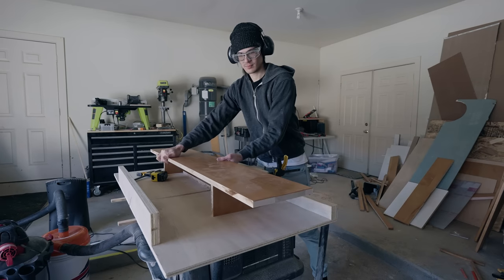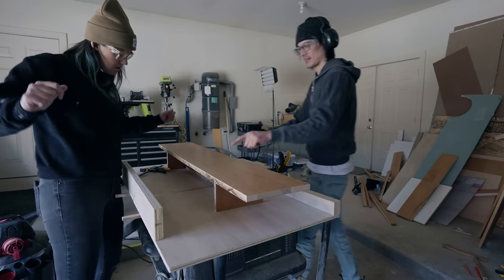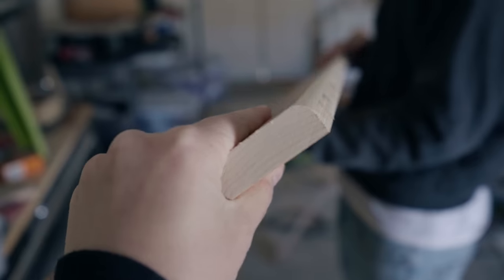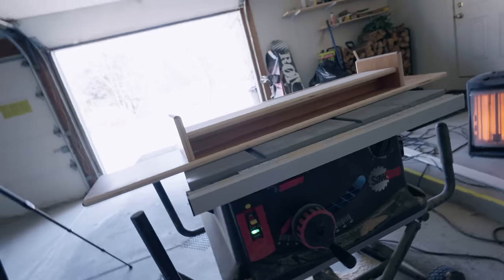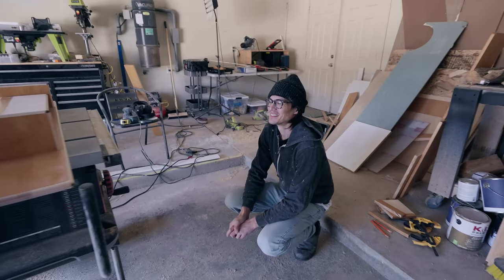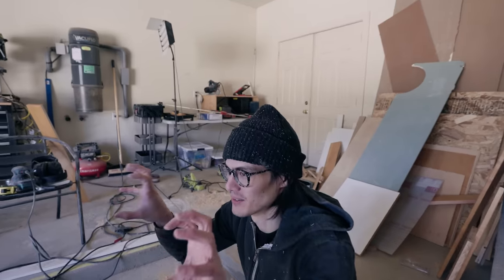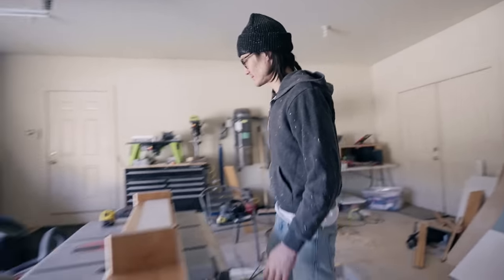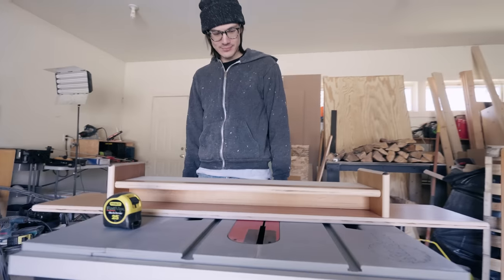Mockup! The boards are a little bit warped — that's what you get for using scrap wood, old wood. But I think when we screw it all together it'll solidify everything. Could have squared everything up with a planer, but you work with what you got. A little bit of character. It's all twisted — looks exactly like what I had in mind.